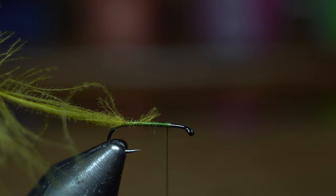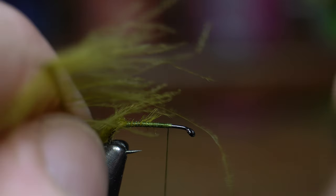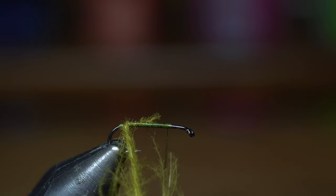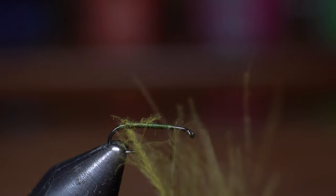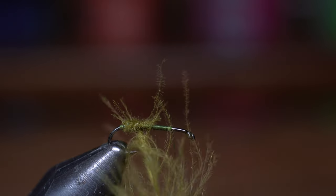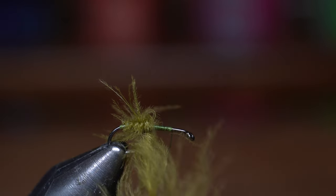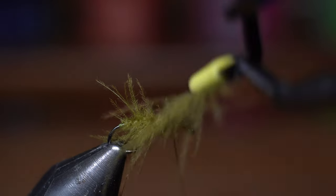Next we want to grab some hackle pliers. Petygene makes some really good ones for this — allows you to spin it easier, but these will work. I especially like the ones with the little rubber tip there; that's going to keep that from slipping off. So we're going to start spinning this. With his pliers, you can spin it a little easier — it doesn't require two hands. So we're just making one or two complete turns with every wrap, just basically wrapping the CDC up the hook shank, making almost like a corded CDC body. CDC floats so nice in the water — this is just not going to have any issues with sinking.